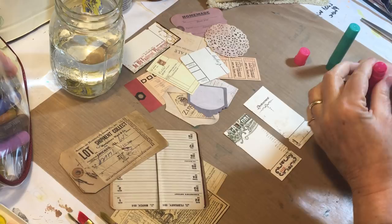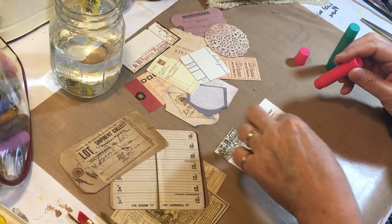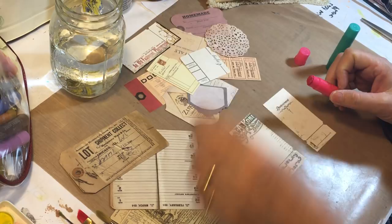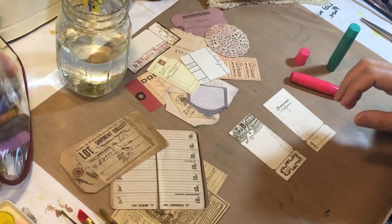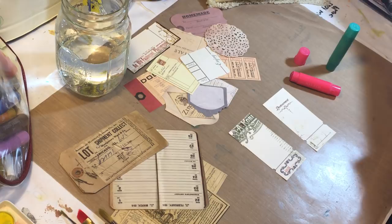I'm gonna start out with the gelatos. I have lots of different colors and some metallics that I might play with too. My first thought is the watercolors — I don't know if I'm gonna like those as well. I wanted to try two different things: adding water to a gelato makes it into a little paint, but I also wondered what would happen if I went right on the card. I've got a variety of paint brushes and some water to clean off brushes.